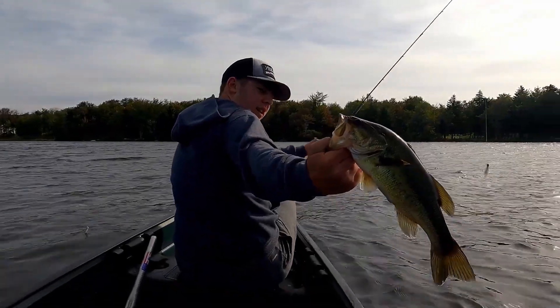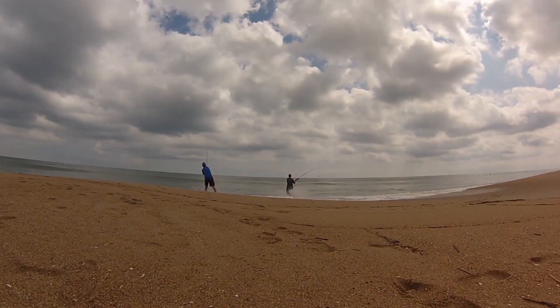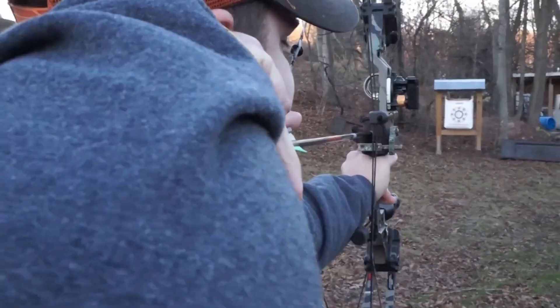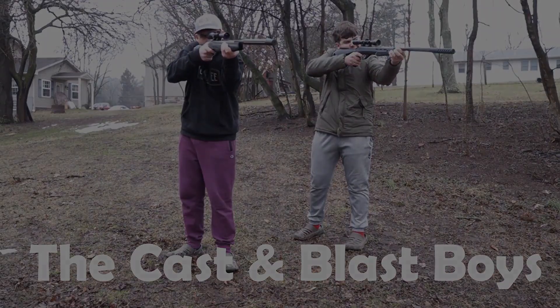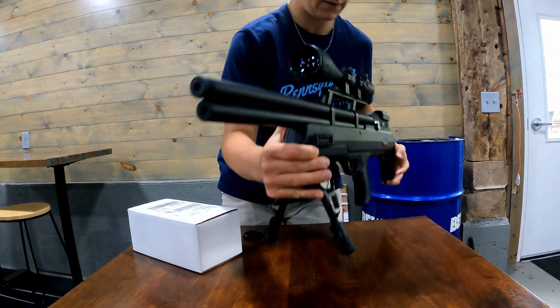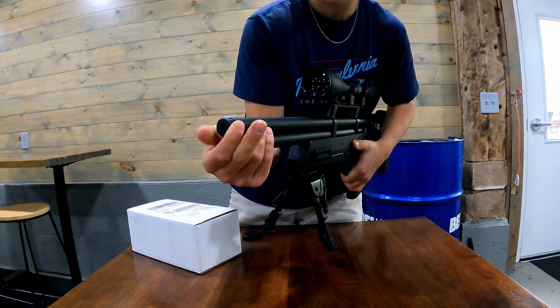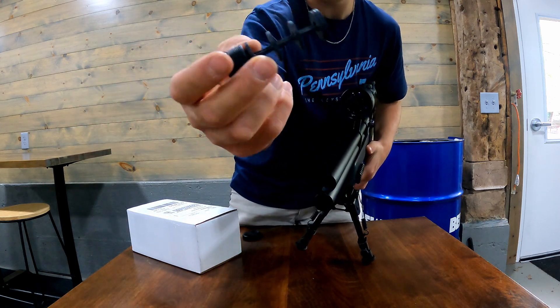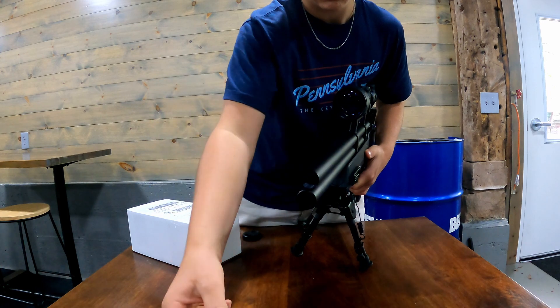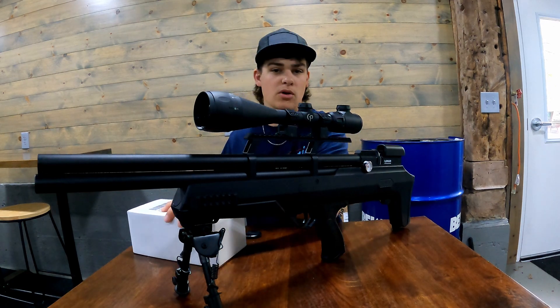Let's get right into putting that suppressor on. First off, you're going to take off this piece right here. There's a little thread - it's a little hard at first to take it off, but unscrew it. You can keep it on, and there's this little - I think it's called a baffle. I could be wrong, correct me if I'm wrong.